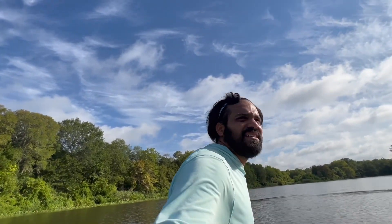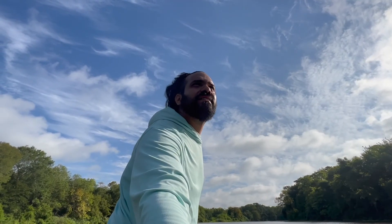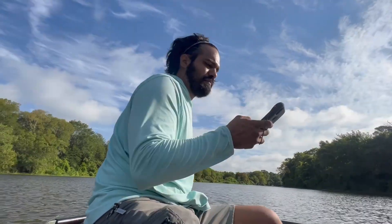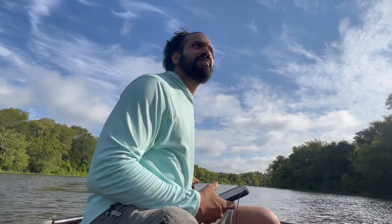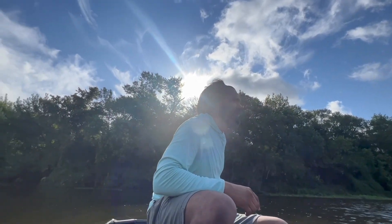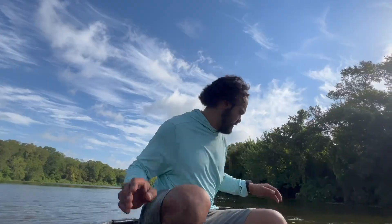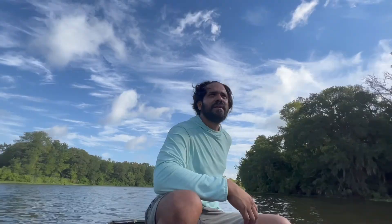Lord forbid I actually crack this hull or something. We're going to take it slow because there are stumps galore. I hope it's just this side of this little creek. There's one — man, it hurt me. It's not right in the middle, it's kind of all to the side. That's no fun.